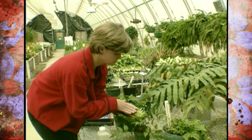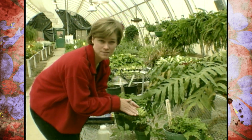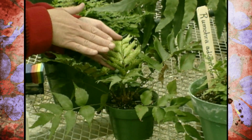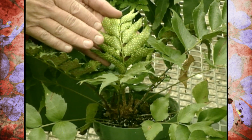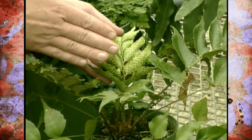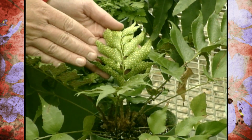If you've ever noticed on the underside of a fern a lot of bumps that look like they might be insects, you'll be glad to know that those are actually part of the reproduction process of ferns. Ferns reproduce by spores instead of by seeds, and this is just part of that process.